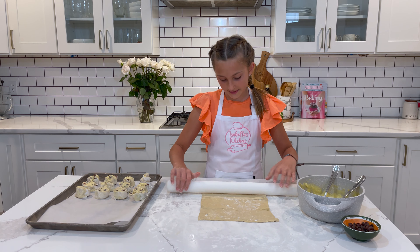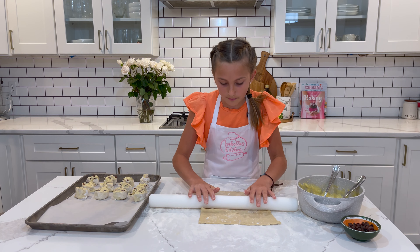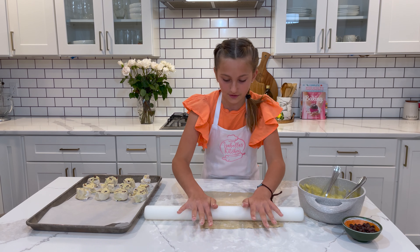Now do the same thing with your other pastry sheet. Add the remaining cream and sprinkle some raisins on top.